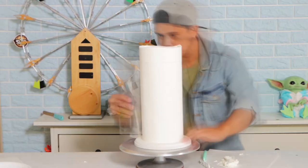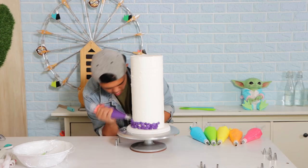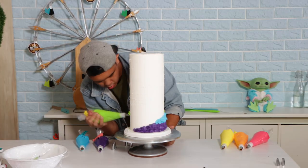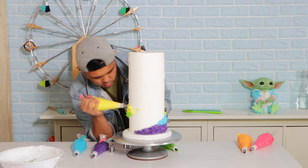I gave this baby a crumb coat, tried to straighten it out as much as I could, and then I'm giving it a final coat of buttercream. Look at that! Now the next question was: should I use fondant or icing? You guys told me to decorate this cake with icing, so I'm adding a swirly rainbow onto the sides with icing — no fondant at all.